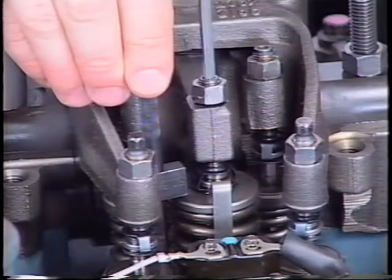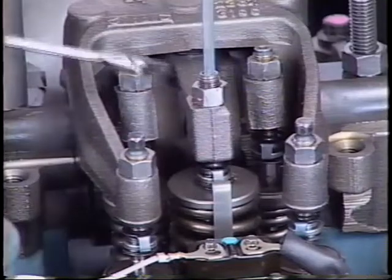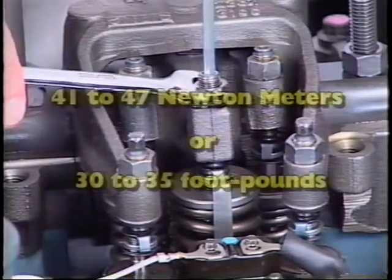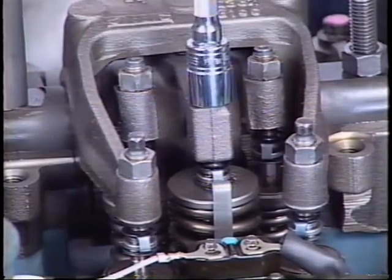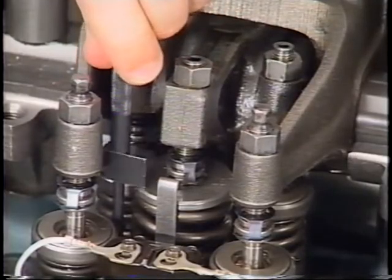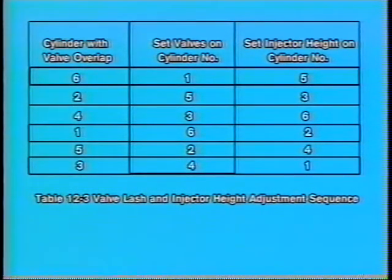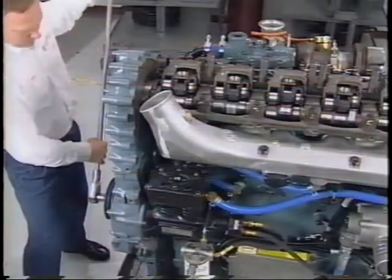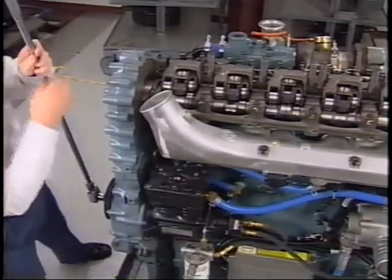An accurate feel will be developed. The objective is to adjust all six injectors to the same feel. Number fifteen: tighten the lock nut from 41 to 47 newton meters or 30 to 35 foot pounds. Check the adjustment with the height gauge and if necessary, readjust the set screw. Remove the height gauge. Number sixteen: refer to the adjusting sequence listed in the adjustment chart and proceed to the next cylinder in the sequence. Bar the engine over in the direction of normal rotation until the next cylinder in the adjustment sequence is in its valve overlap period.